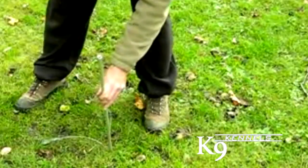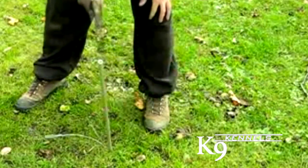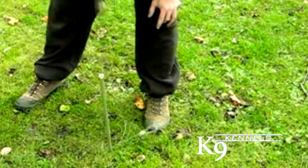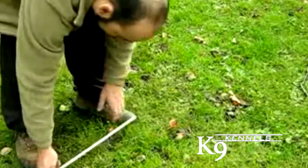Underground anchors. If you need even more holding power, you can order the underground anchors. These great little anchors are really cool. Simply pound the anchor into the ground with the drive rod.